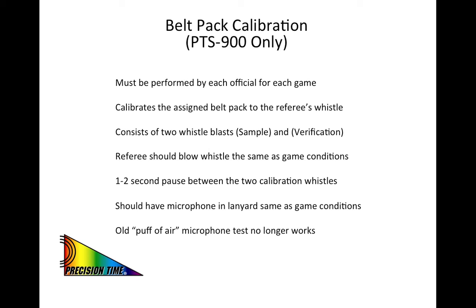For those officials using the new PTS-900 system, this slide covers some of the important highlights regarding the new calibration procedure. This calibration must be performed by each official before each game to calibrate the assigned belt pack to that referee's whistle. The calibration consists of two whistle blasts: the first being the sample that will become the reference point for stopping the clock in game, and the second whistle which determines if the first whistle is a reproducible sample. Each referee should blow the whistle the same as game conditions during this calibration. There shall be a one to two second pause between the two calibration whistles.